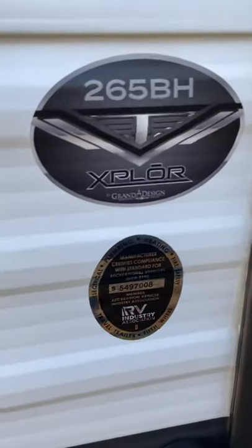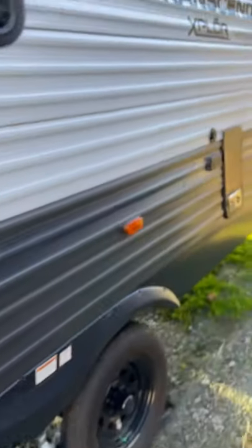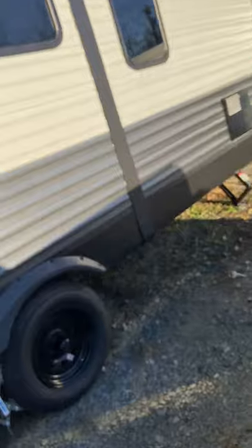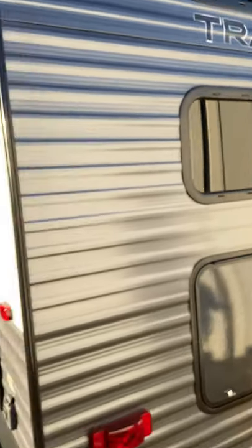What's up YouTube. I'm going to show you today — I have a 2020 Grand Design Transcend Explore 265BH. It's an awesome RV, bought it over the summer, but unfortunately I live in North Carolina and it's just about winter time. I've got it in storage and I'm going to show you how I winterize this specific travel trailer.